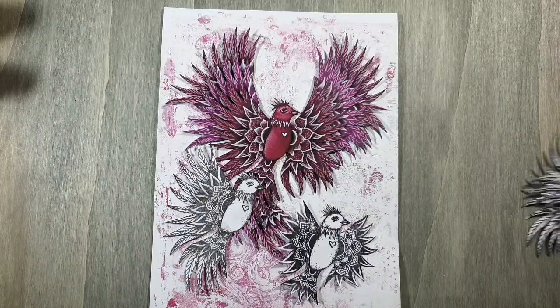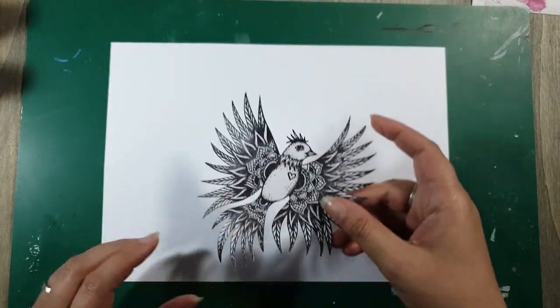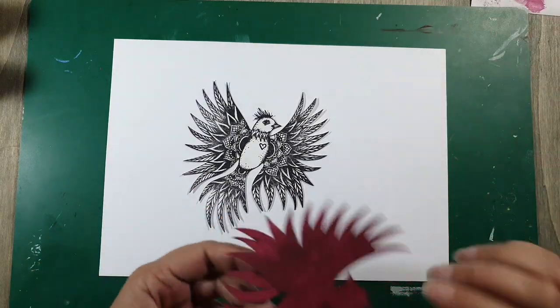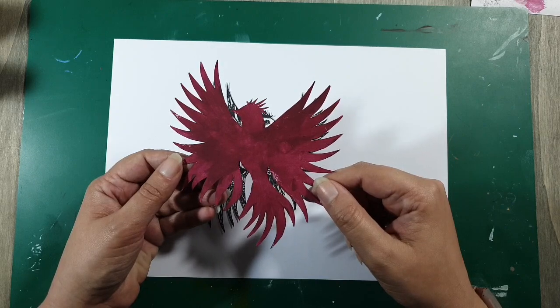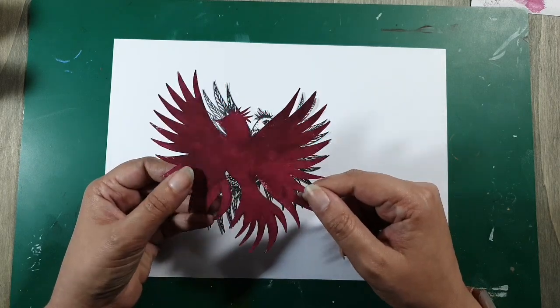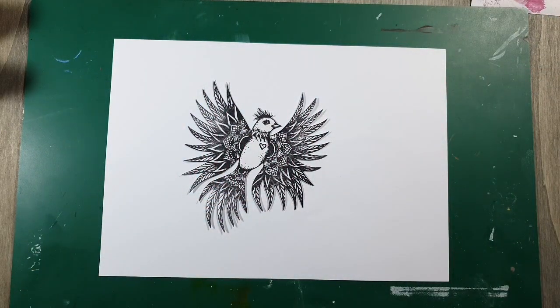Ik ga jullie laten zien hoe ik gewerkt heb met die Fresco verf, want dat is leuk. Nu heb ik mijn groene blad nodig, want nu gaan we vies doen. Ik doe dat ook echt vies, want ik werk met mijn vingers met deze verf. De achterkant heb ik met een kwast gedaan, maar met een kwast vind ik het lastig verspreiden en doseren.